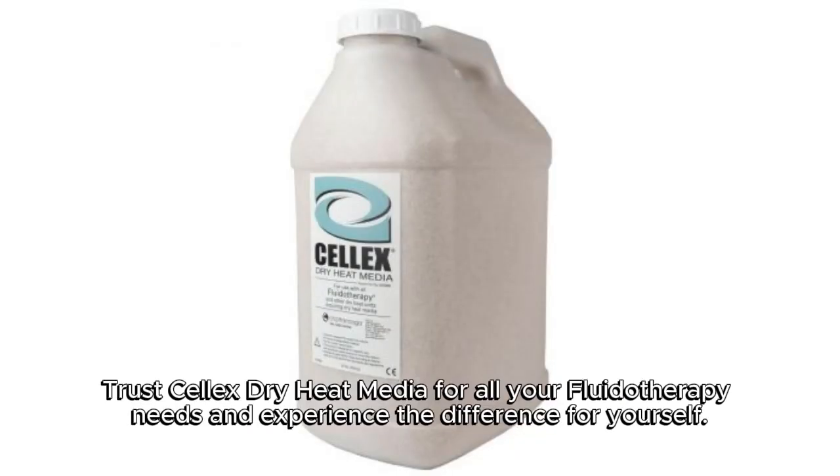Trust Selex Dry Heat Media for all your fluidotherapy needs and experience the difference for yourself.